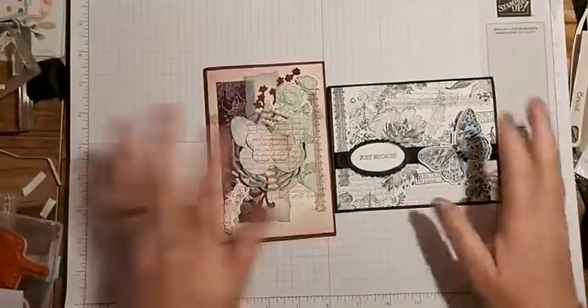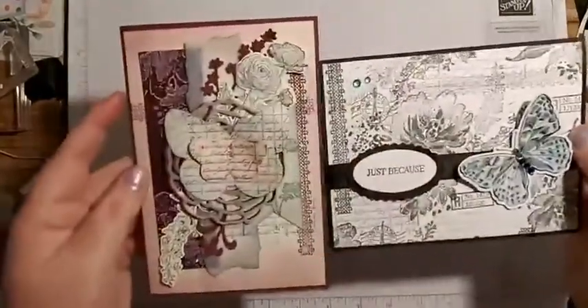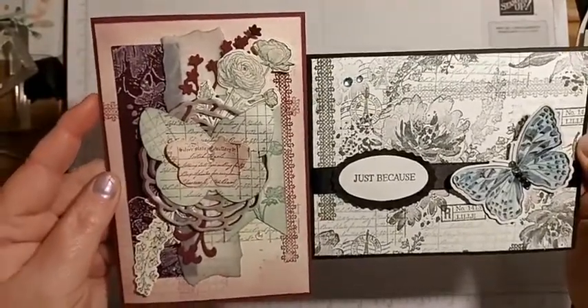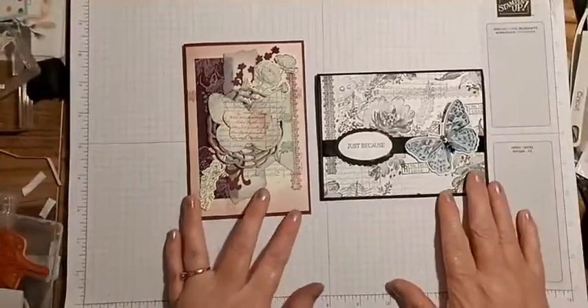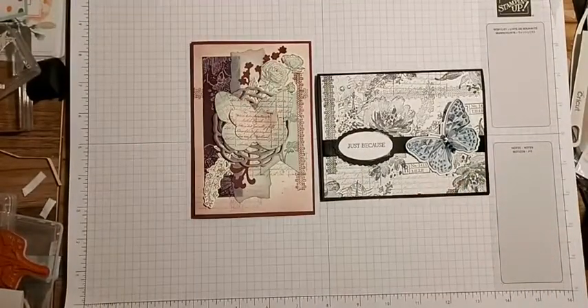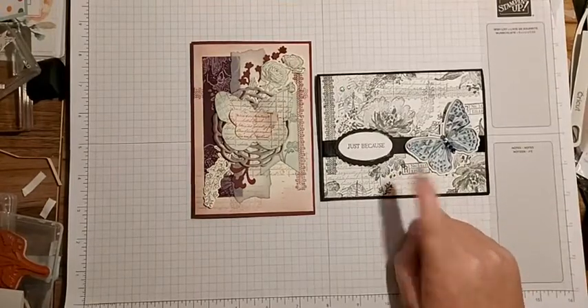There we go - card number one, card number two, using Flowing Flowers and Ranunculus Romance. What do you think? Honestly, this is my favorite already. I will do a video on the one sheet wonder.